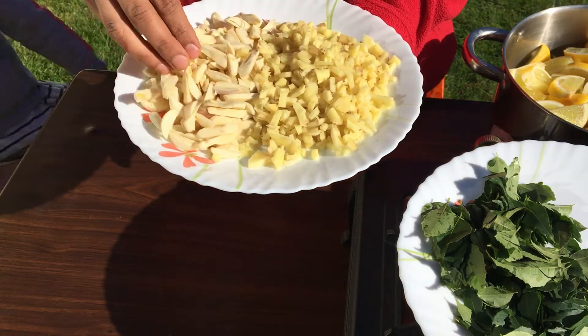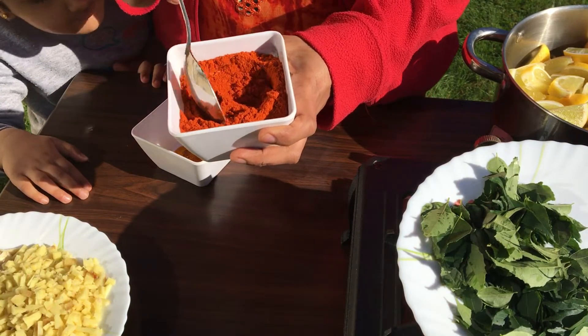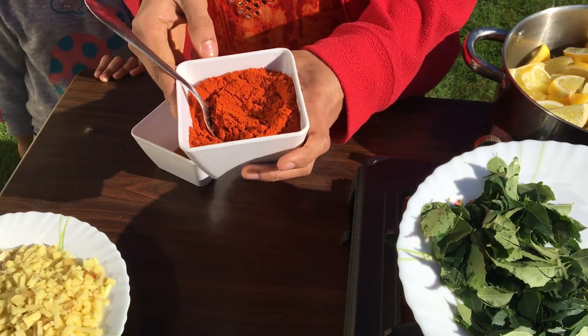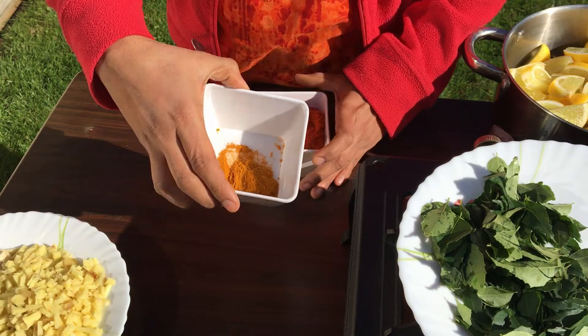This is about 4 of them. This is about 1 tablespoon of narengu. I am going to put in 4 tablespoons of narengu. This is about 1 teaspoon of narengu.